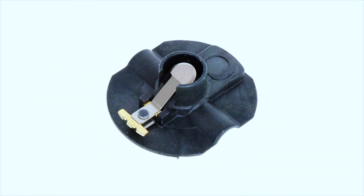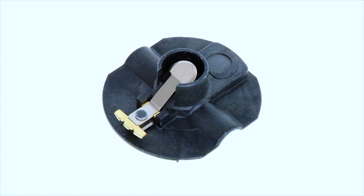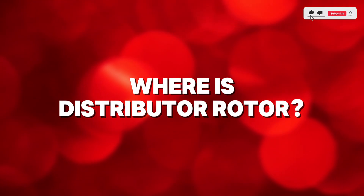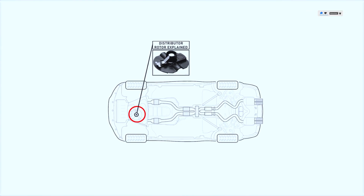The distributor rotor is the component in spark ignition systems that routes spark from an ignition coil to the proper contact inside of a distributor cap. It sits on top of a distributor shaft and spins inside a distributor cap.